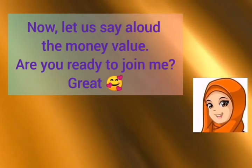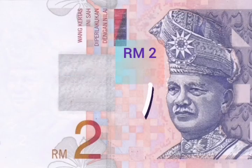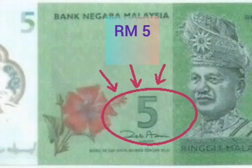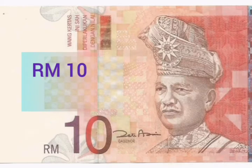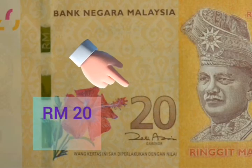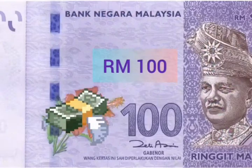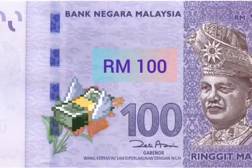Now let us say aloud the money value. Are you ready to join me? Great! RM1, RM2, RM5, RM10, RM20, RM50, RM100.